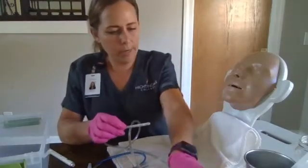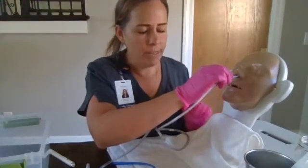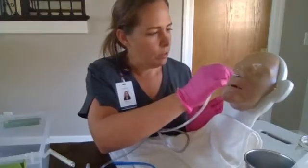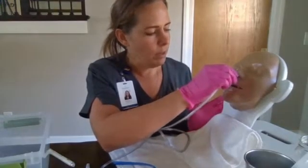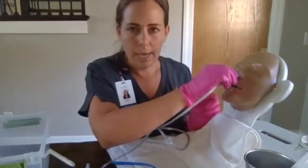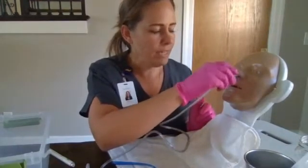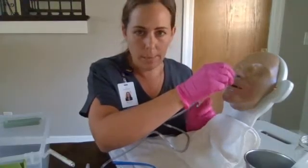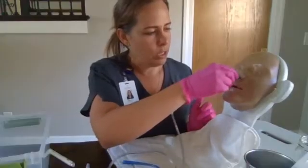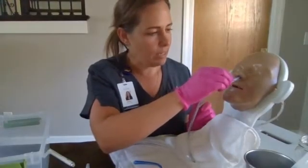We're going to lubricate our tubing. We're going to have him look up and insert. If we encounter any resistance on the initial insertion, we're going to withdraw it, relubricate it, and try the other nare. We're going to follow the nasal passage back. When it reaches the oropharynx, we're going to instruct him to bring his chin to his chest and take some sips of water. Each time he takes a sip of water, we're going to advance it two to four inches. If he has any gagging, we can stop, let him take a couple sips until the gagging has subsided, and then we will continue. Two to four inches with each swallow until we reach that 50-centimeter mark.